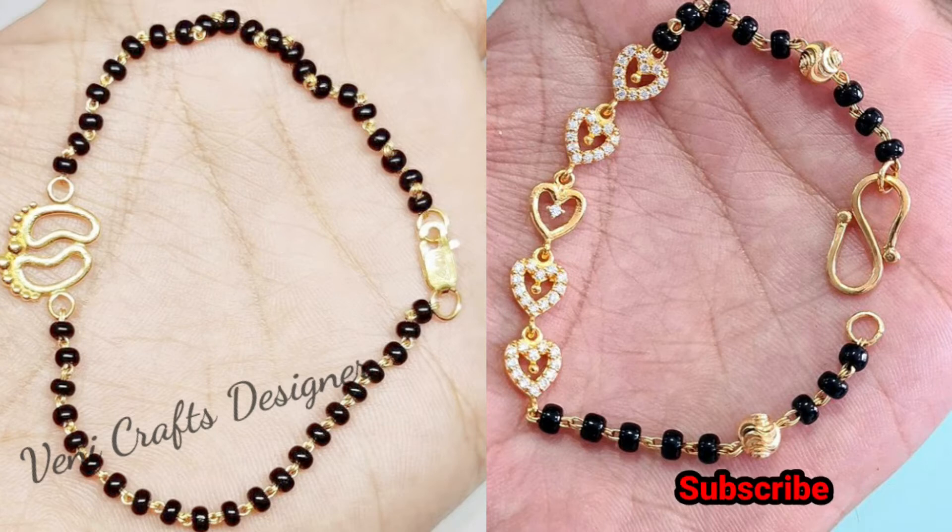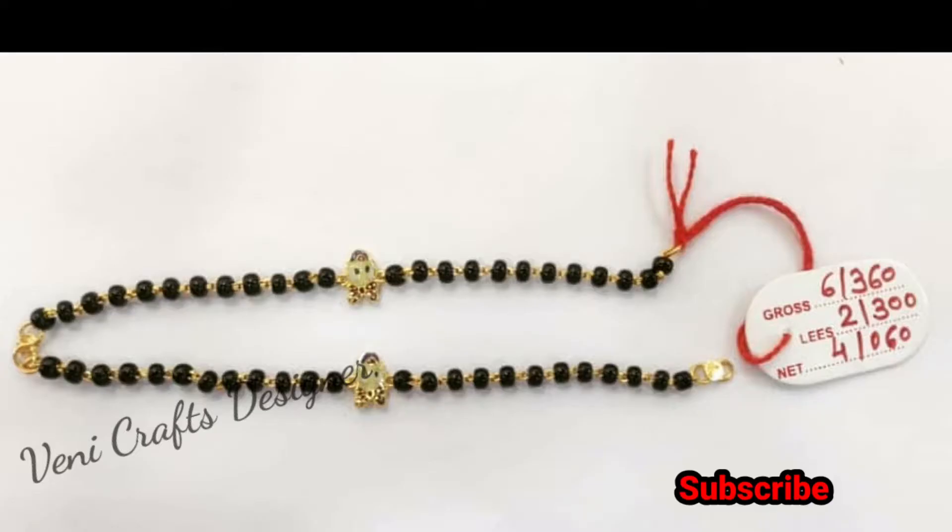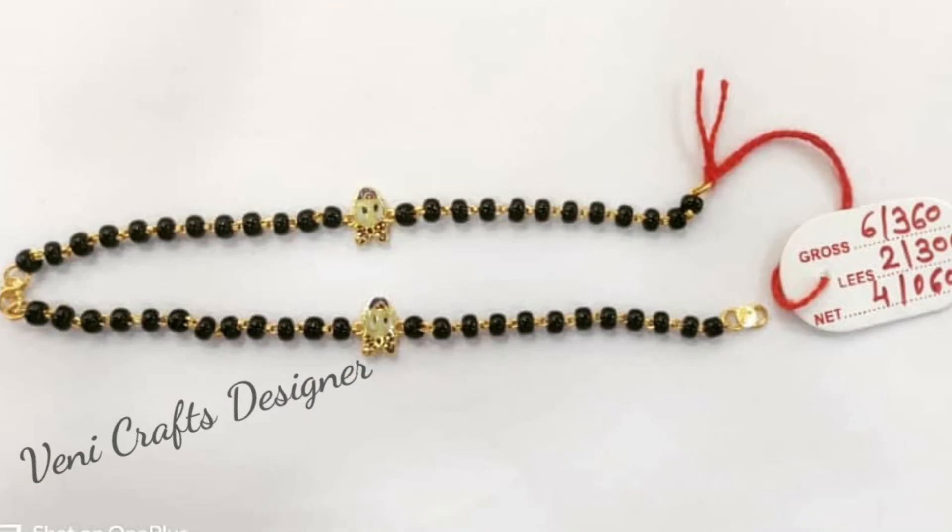I will watch this video till the end. This collection will be provided in the description. This is a 22-carat gold. This is a baby Brass LED collection.